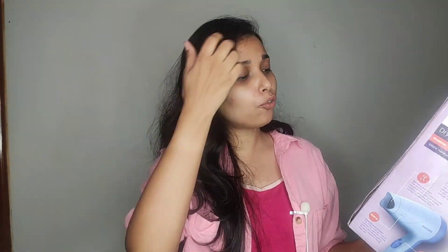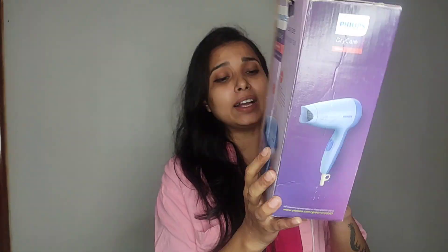Its price is about 815 rupees, but on offer it was around 500 something. Its model number is HP8142/00. I chose this blue color, and you can also get it in a pink color.